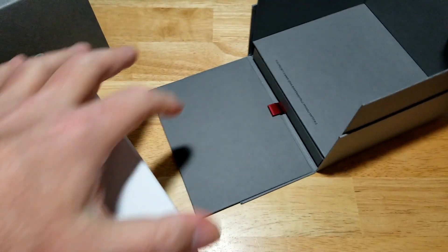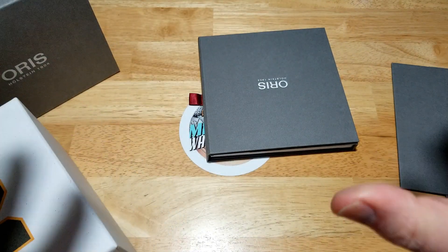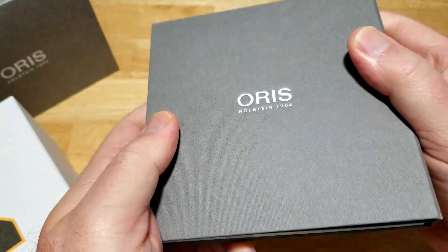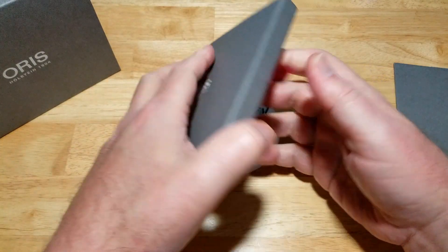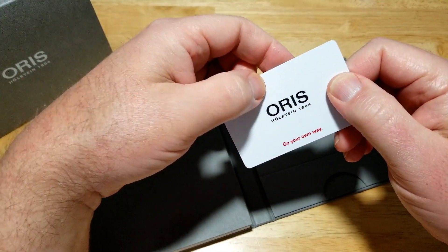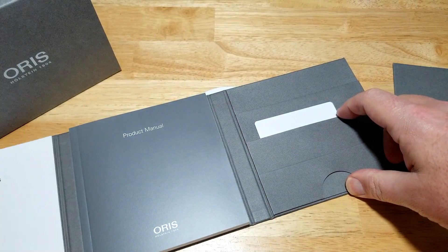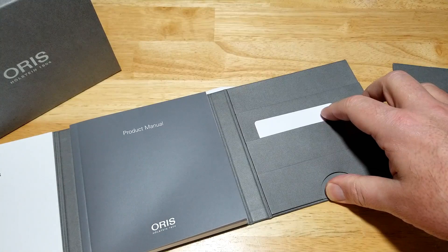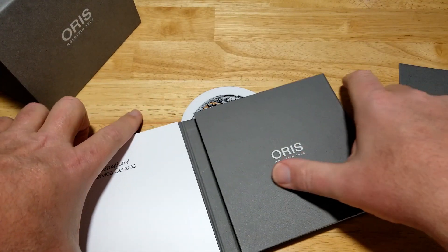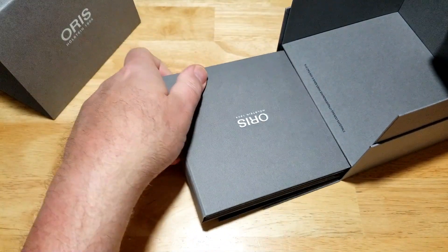Let's take out the big manual. The paper they use for this watch box and for these manuals is some of the best paper I have ever felt. Ridiculously nice. Here is your actual warranty card — you go in the back and activate it. Here's the product manual, written in multiple different languages, and it lists the international service centers where you can get these things serviced or repaired.